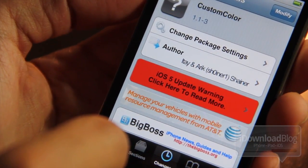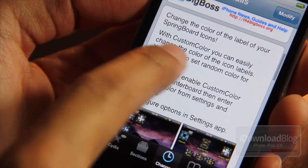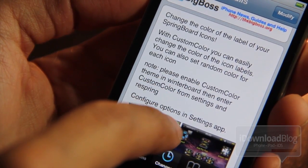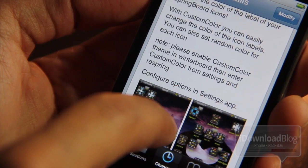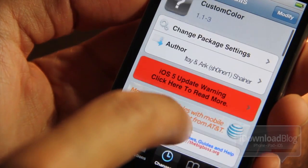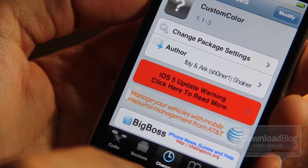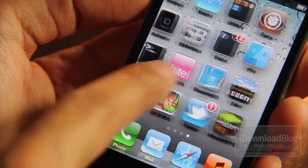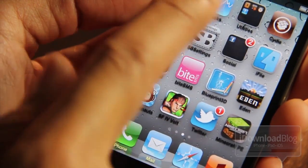Custom Color is not the most reliable jailbreak tweak, but it is pretty cool. You can easily change the color of your icon labels, mainly the dock labels, because that's really the only thing that works consistently. It is free — you can try it out on Cydia's Big Boss Repo. Let me know what you think in the comments. This is Jeff with iDownloadBlog.